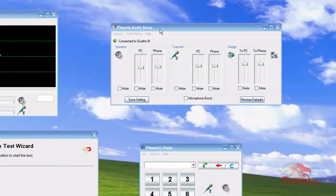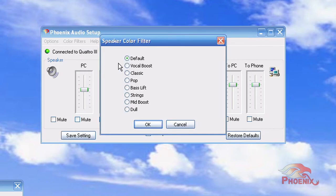The Audio Setup Utility will indicate that your device is communicating properly with the computer and will provide easy access to control the local speaker volume and the pickup volume of the Quattro's microphones. It also provides different filters to tailor the color of your microphones and speaker.